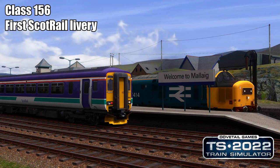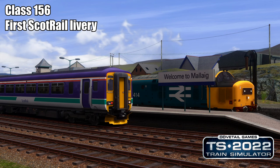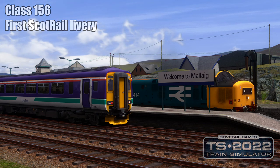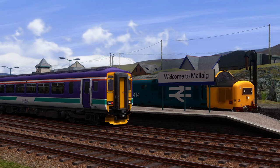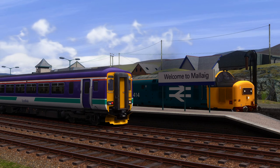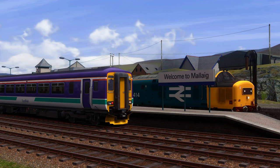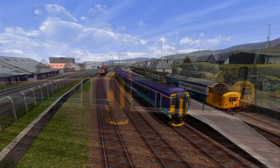Hello everybody, Dongy here, and yes we are back with some more Train Sim 2022. This time we are on the West Highland Line extension, and we have this very nice Armstrong Powerhouse Class 156, which is a really really nice model in the first ScotRail livery from about 2004. We're doing a service today from Mallaig to Fort William, which I believe is quite a common service. The scenario is normally set with the Class 37s pulling, but we've got the 156, and I believe the 156s do the modern services.